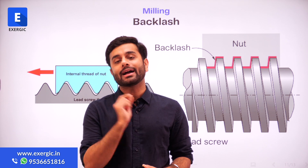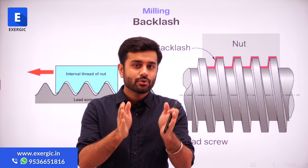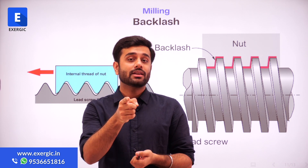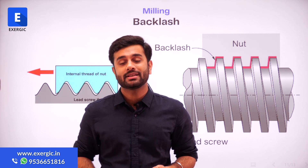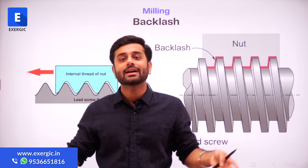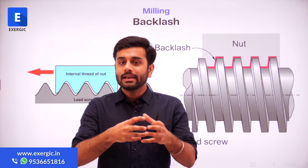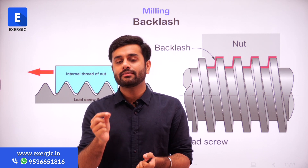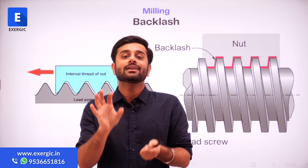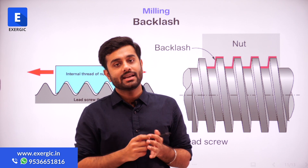Now, let us discuss about backlash. As we know that depending upon the process, the feed motion will be given to the workpiece. The feed motion given to the workpiece is not given directly to the workpiece. Rather, the workpiece is mounted on the table, and the table is part of that feed mechanism. There may be some gear arrangement, there may be a lead screw used for that. But ultimately, the feed motion will be given to the table. The table is having the workpiece, and so any motion of the table will obviously be the motion of the workpiece.